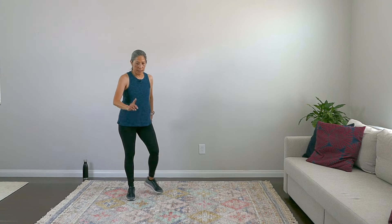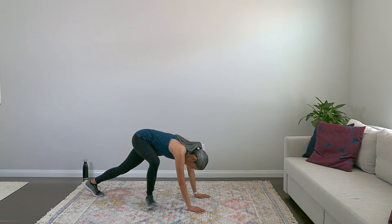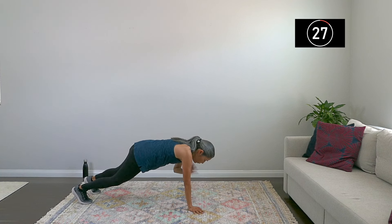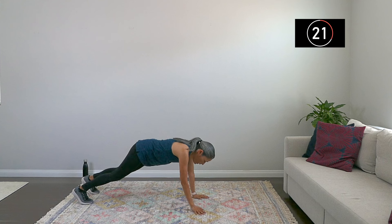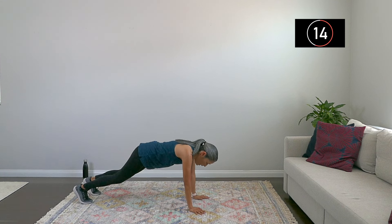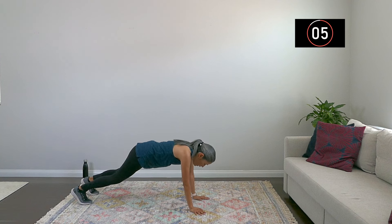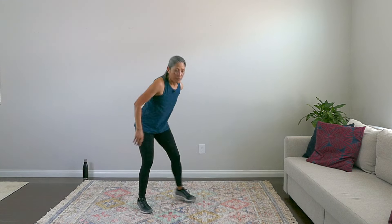Going to the floor on the next one — let me demonstrate. This can be a challenging one. So we're on the floor: give me four shoulder taps — one, two, three, four — then knees in for four — one, two, three, four. Keep going, breathe. Shoulders over wrists, straight arms, really engaging that core. And up. Nice work, everyone — felt that one in the core.